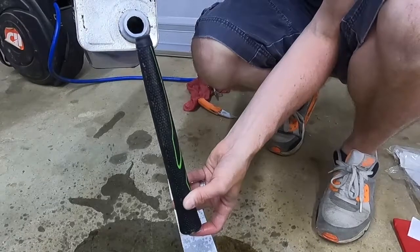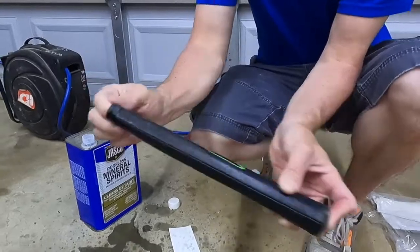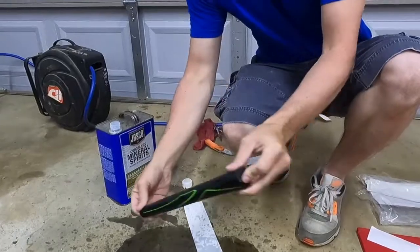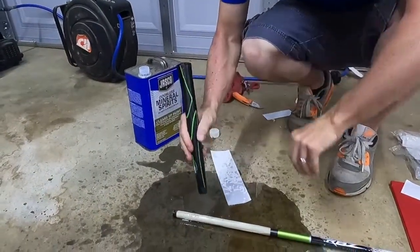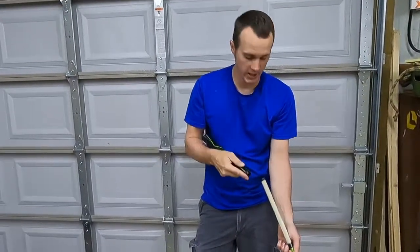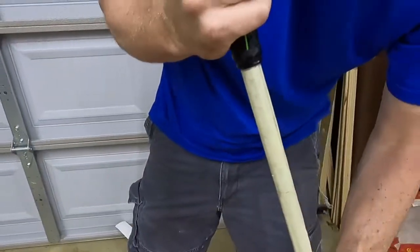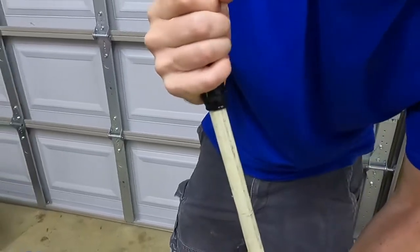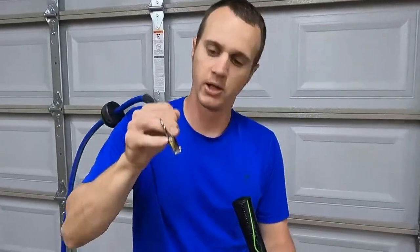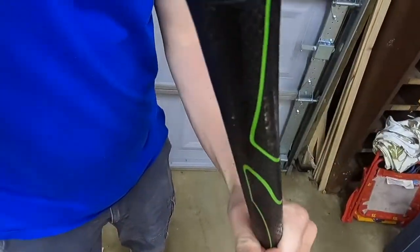Hold your finger over the hole at the end of the grip, pour a little mineral spirits down in there, and lubricate the inside of the new grip — kind of roll it around in there. Then take your finger off. I'm gonna get this started on the shaft and then show you the easiest way I've found to do this. Get it right up on here, just barely get it started. Now we're gonna put a little bit of air — get a blower tip and put it right in that hole at the end of the grip.